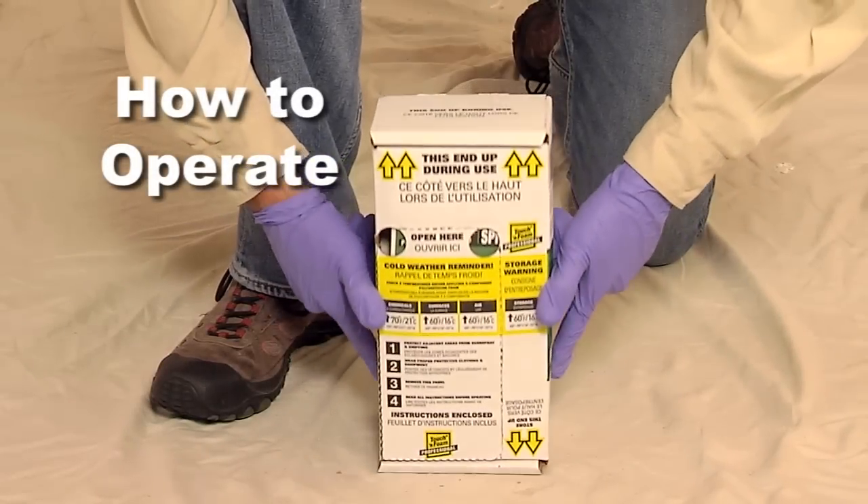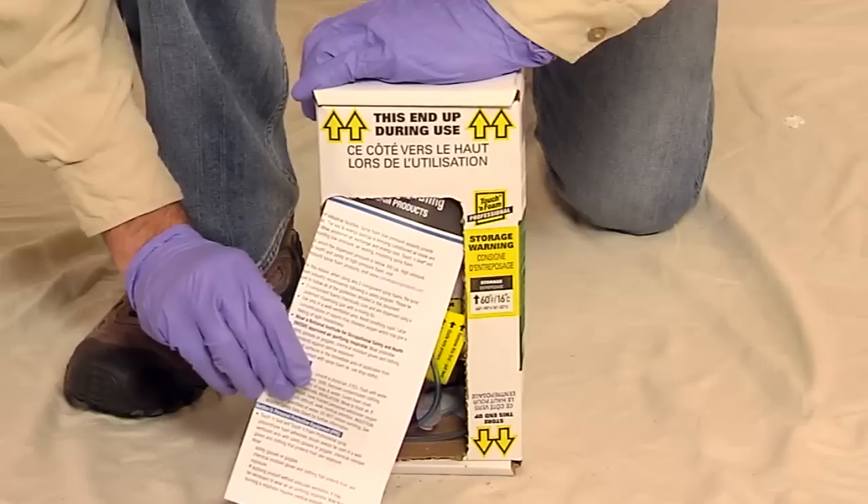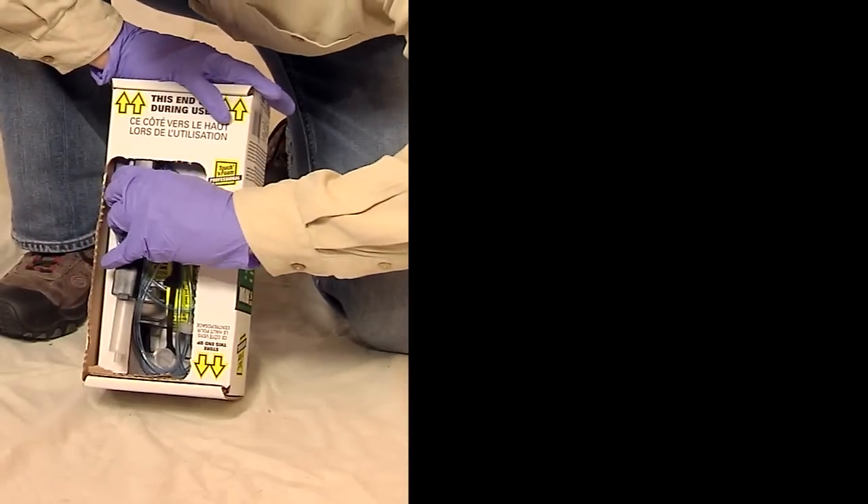Turn the carton upside down. Tear the perforated panel off the back of the package and remove the instruction sheet. Carefully pull the wand hose assembly out of the package.